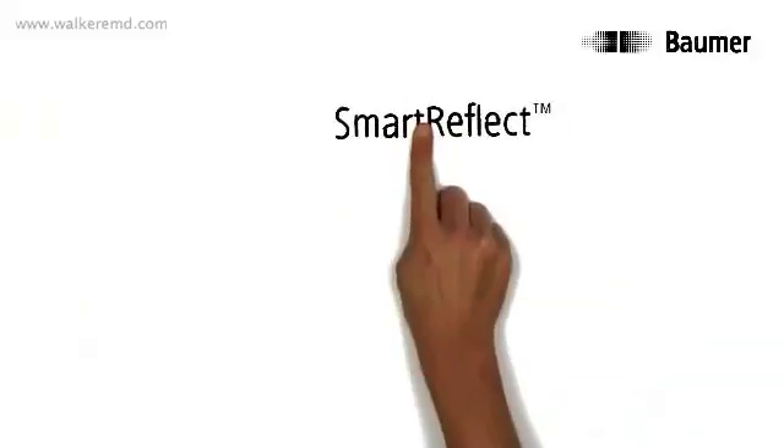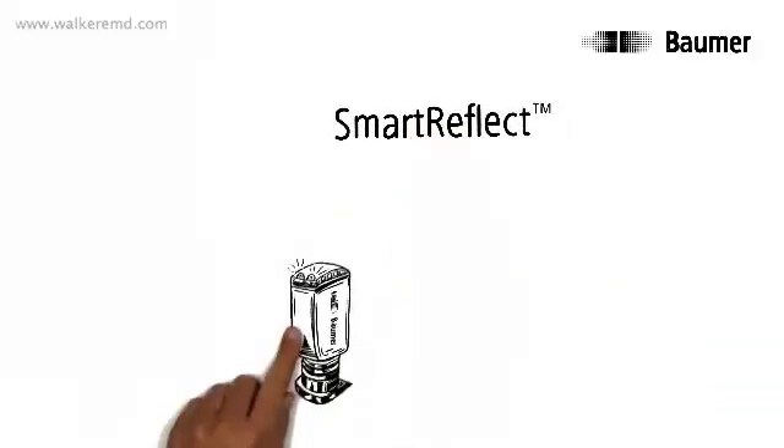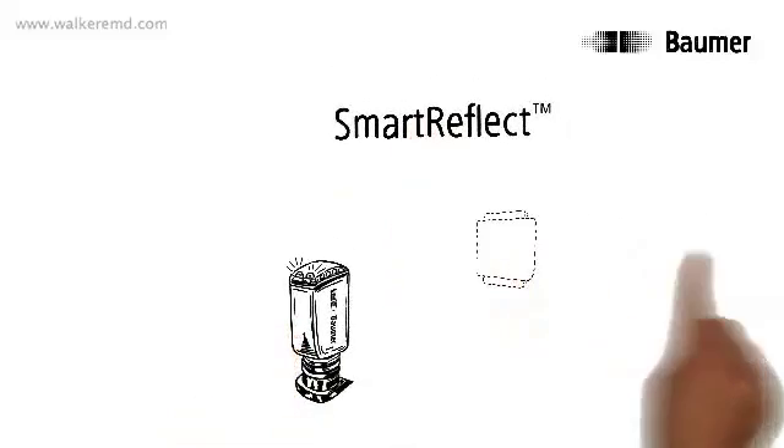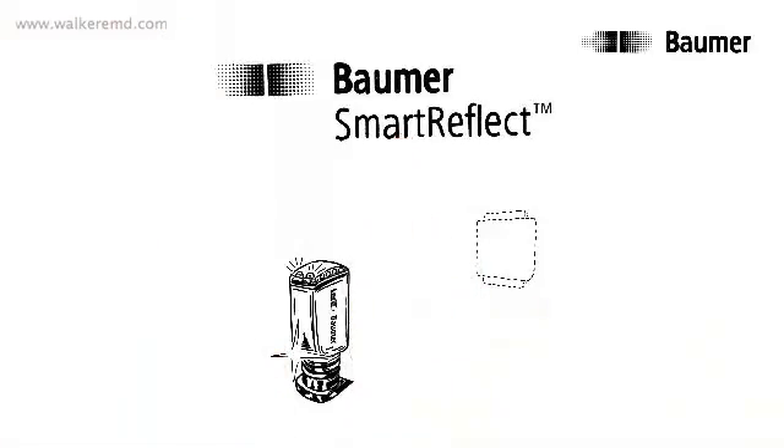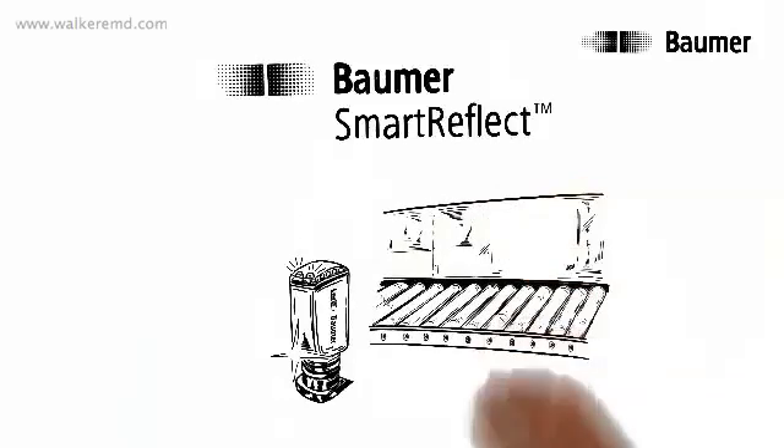Of course there is: Smart Reflect. The first light barrier to work without a reflector or receiver — a world first from Baumer. Now, a fixed machine part is sufficient as a counter element to construct a closed beam of light. If the beam of light is interrupted, the sensor is triggered.